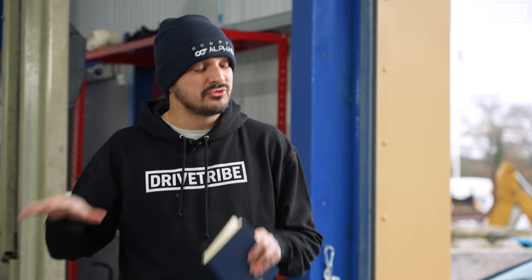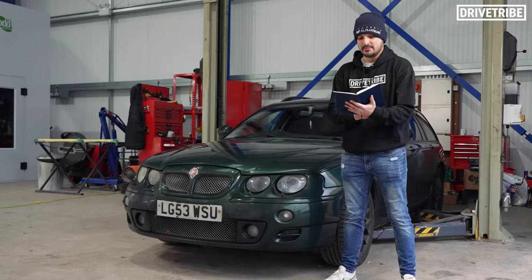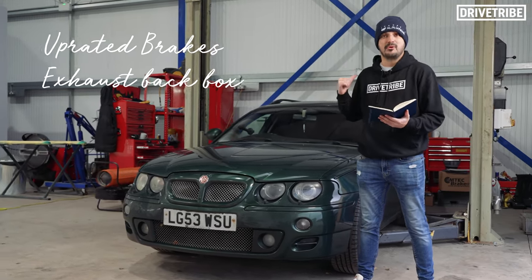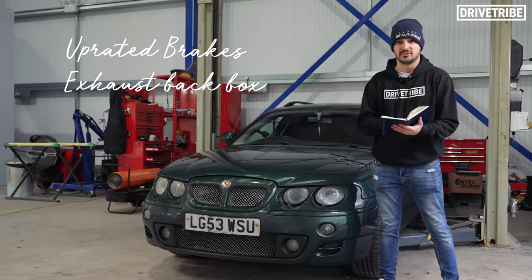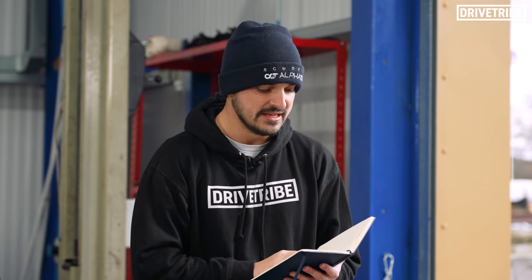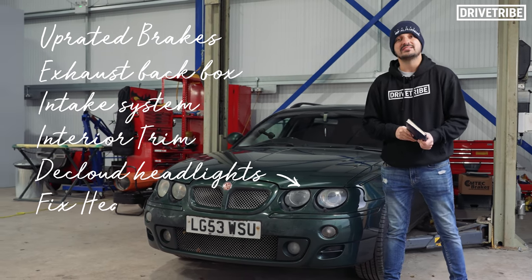Our plan? To fix and tastefully modify as much as possible on the car in one day. The list of work is: putting some uprated brakes on it so I can take it on track, a new exhaust back box because this one blares and blows on the motorway, a new intake system, some interior trim that needs fixing, de-clouding the headlights, and fixing the heater.